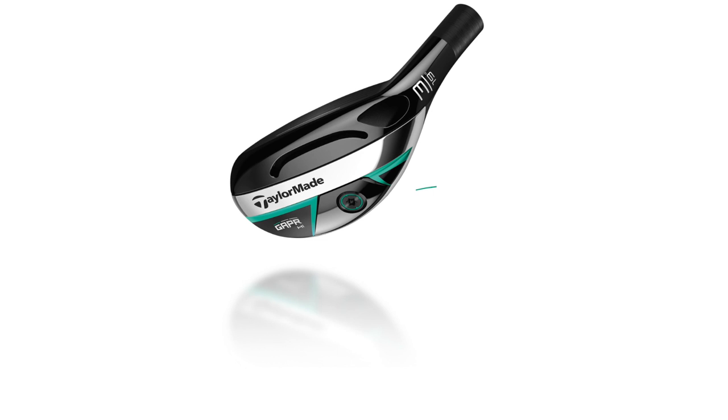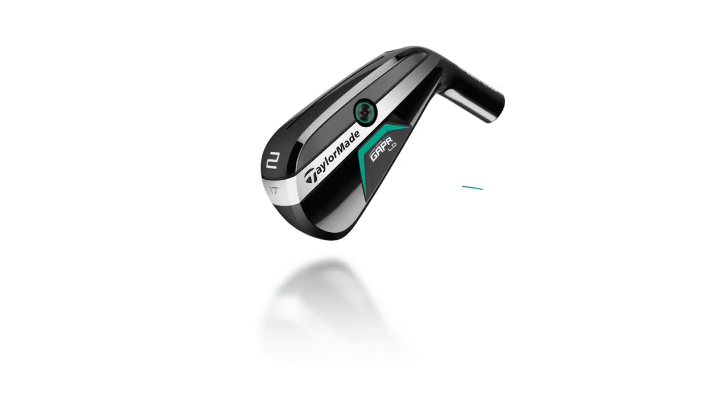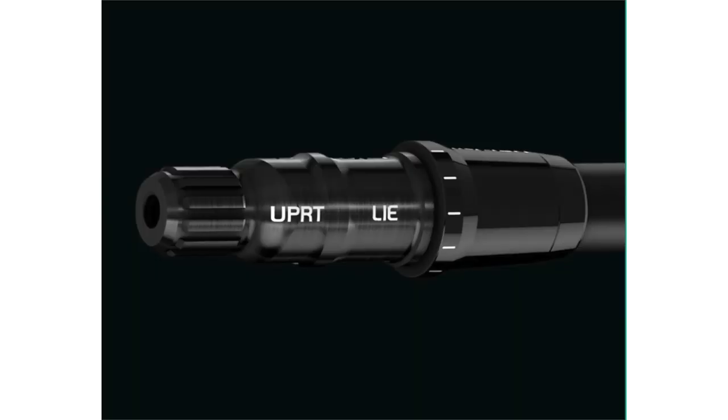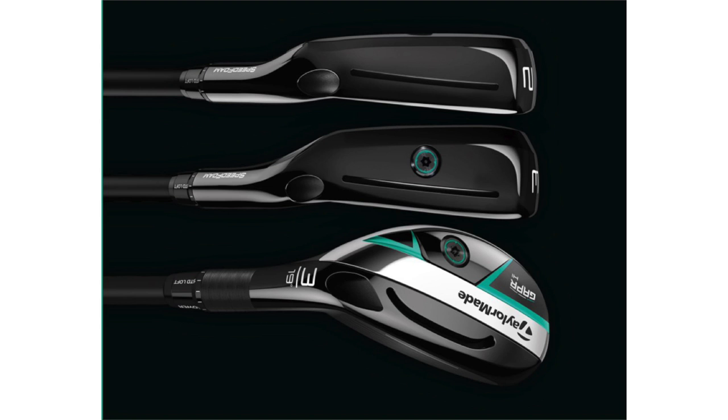When talking about gapping at those distances, I really like to focus on carry distance as opposed to total distance. A lot of times people say 'I hit my five iron 210,' but if it's only carrying 180 and running out 30 yards, the green's not big enough to hold that. With a very low trajectory and not much peak height, it's not going to hold. That's why leaning toward something that gets the ball up in the air and stays high through the set is always a good option — keeping peak height consistent so the ball lands on the green.